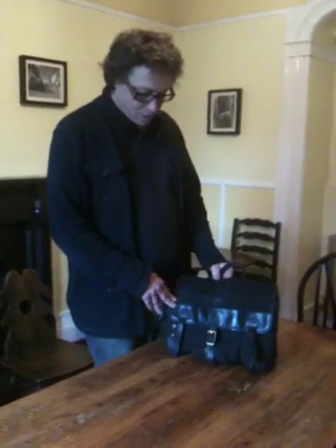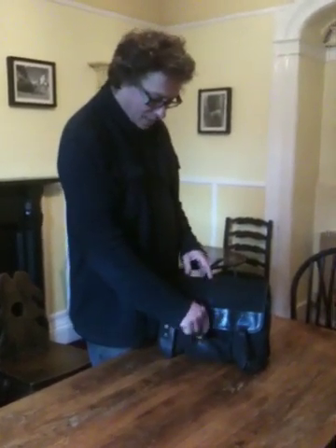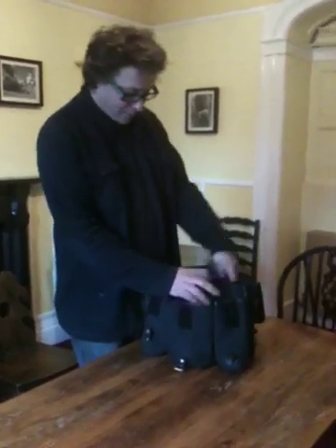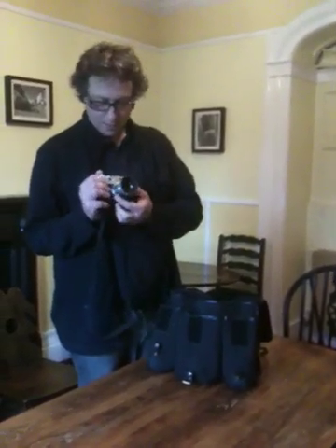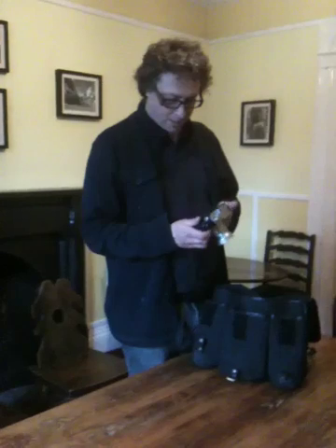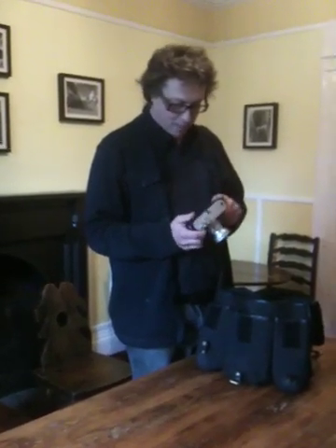It's an M Classics bag made by a guy called Seth in America. I got this one second hand off eBay. On the inside, I have a Leica M8. It's got a 50mm Canon Serenar lens, f1.8, an aluminium hood on it, and an Artisan and Artist half leather case.